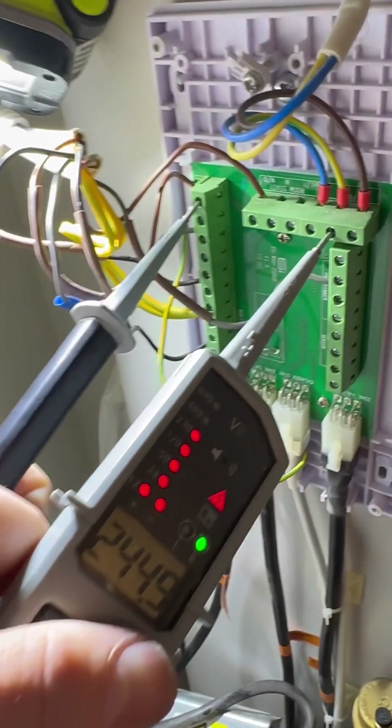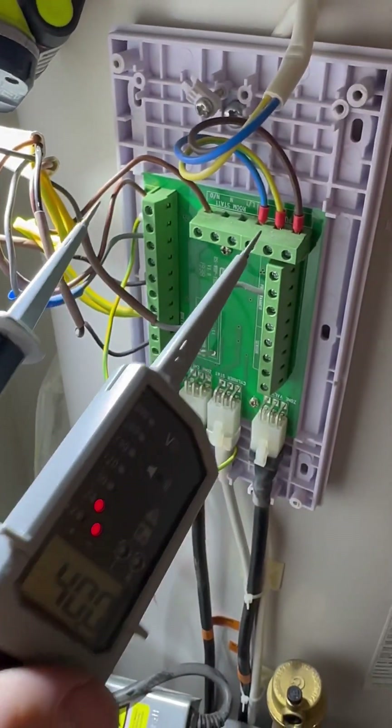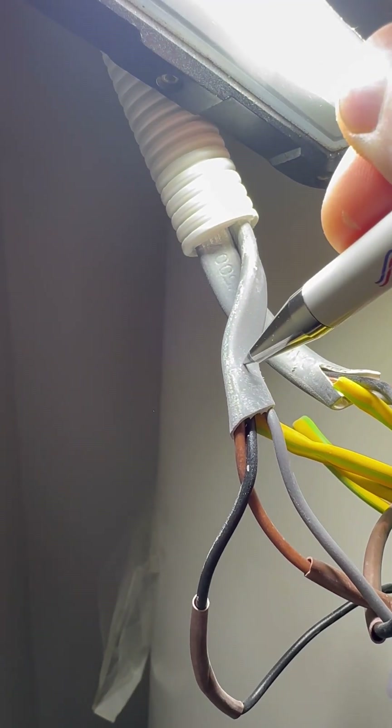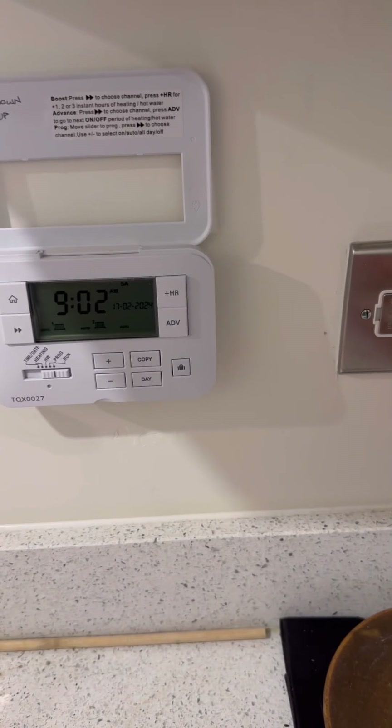With no demand on, I'm checking I'm getting 240V on what I thought was the permanent live — which I am. One probe on earth, one on live, and now I can see which one was my switch live, which was the black. I know that cable goes back to the boiler, so I'm going to put a little 'B' on that.